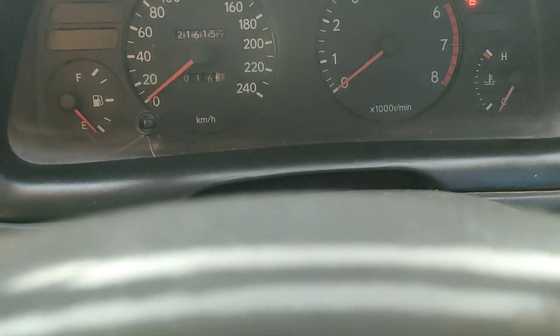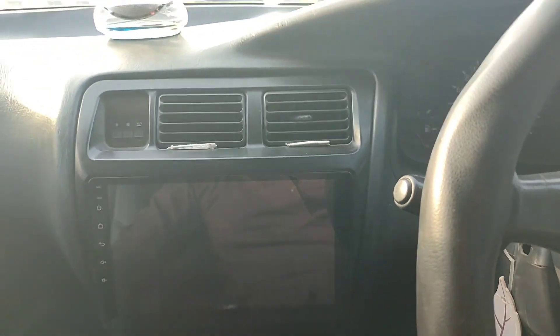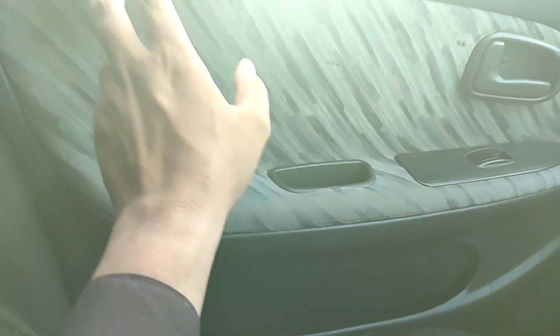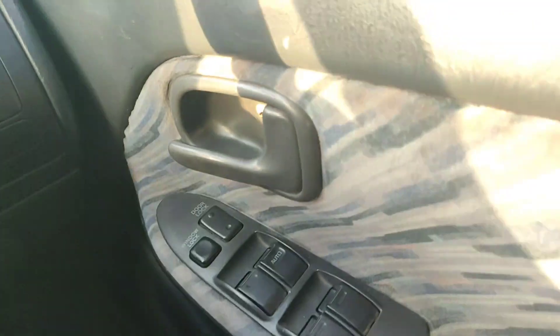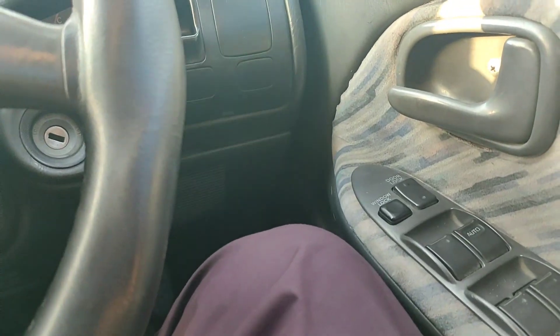On the meter, you have a fuel gauge and a tachometer — all the basic options. The AC is very good and welcoming. This car has a complete black interior. On the doors, you have a foam material with a gray tone — it feels like a luxury car in this segment. Features include power windows, door auto lock, and window lock. The G variant and limited edition have power mirrors as well. There is a 5-speed manual gearbox.